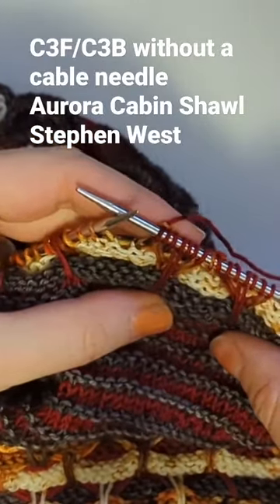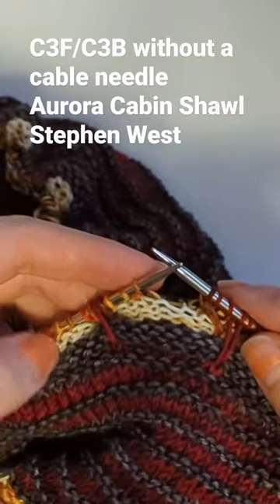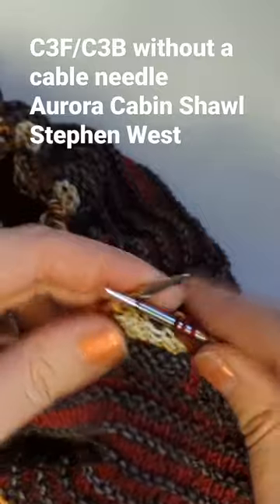I'm going to show you how I'm knitting the cable three forward, cable three back row from Stephen West's Aurora Cabin Shawl. I'm knitting these cables without a cable needle.